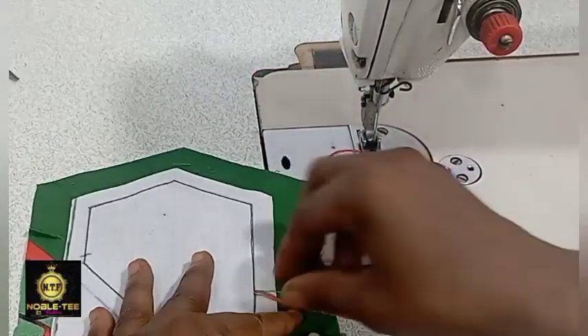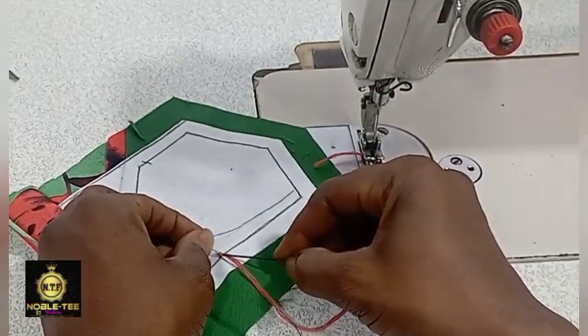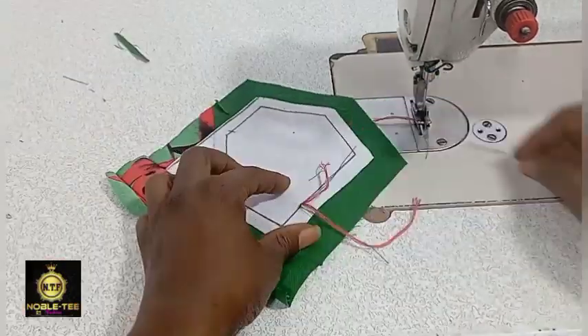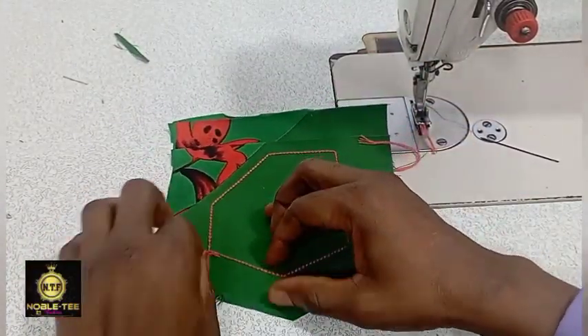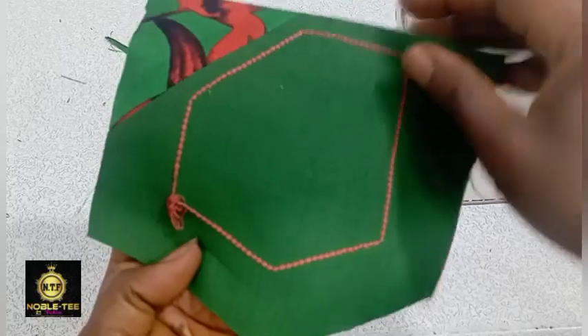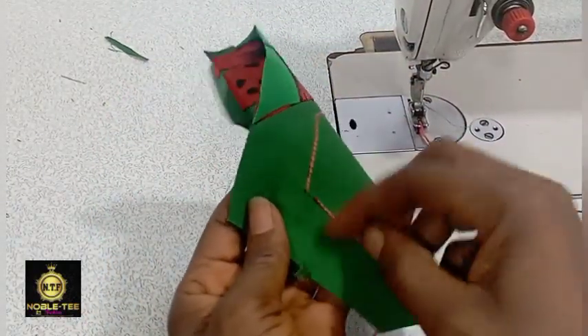Bring the thread from the front to the back — draw the thread like this to bring it out to the back. Sometimes you can see a rough patch here, so just cut it out like this.